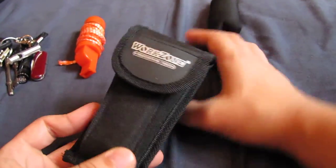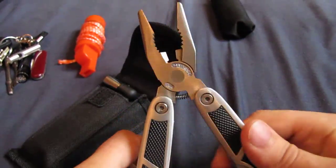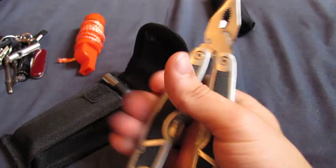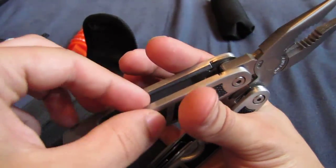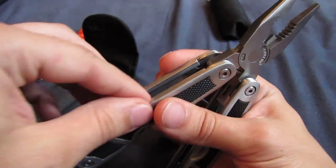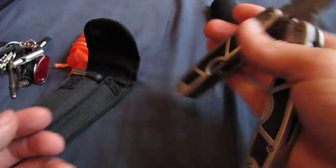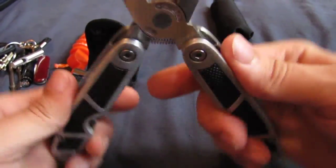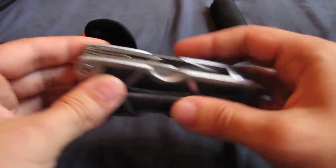I've got this multi-tool, which is more of an urban kind of survival tool really. It's got a decent pair of pliers with a nice handle. On my old multi-tool, these bits here where the tools folded in were very thin, so if you were trying to hold it tight to use the pliers it'd really dig into your hand, which I found to be quite a problem because I used to use those old ones a lot for work. But these ones have a really nice, comfortable grip on them.